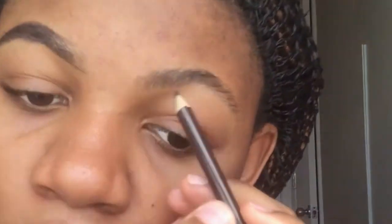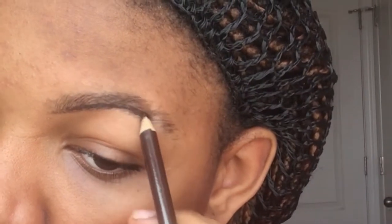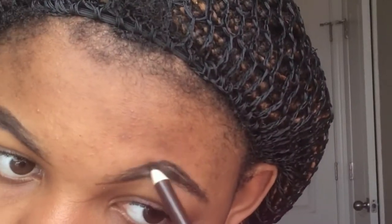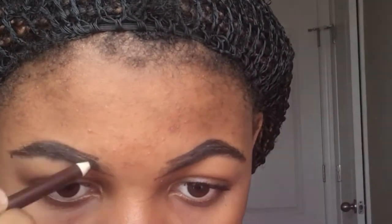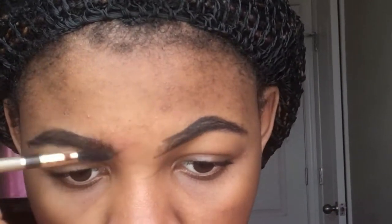I'll be doing the same thing for the other eyebrow and just follow the same steps that I did. Just overline my eyebrows and follow the shape, then brush. After I'm done with both my eyebrows, I'll just brush.